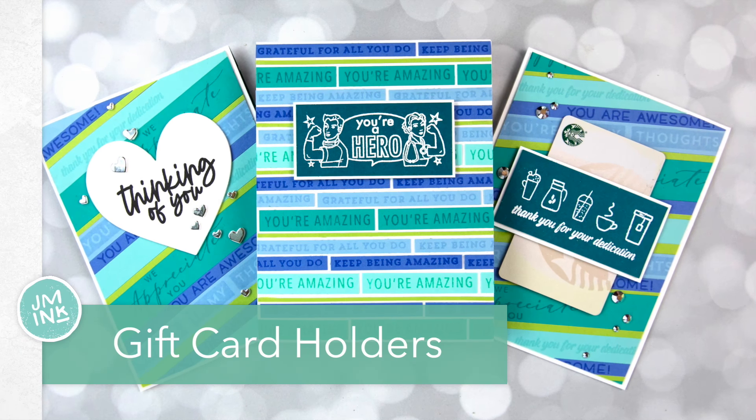Let's start by looking at the three different gift card holders we'll create. The first one, when you open it, the gift card pops up so it can be easily removed. The other option is a card where the gift card slides up to be revealed. And the third option, which we're actually going to create first, just has a gift card tucked in the front so it can easily be removed by the recipient.